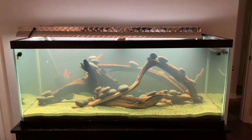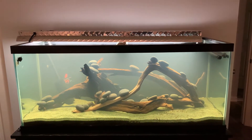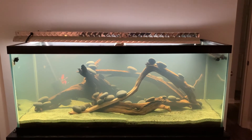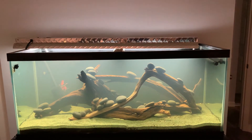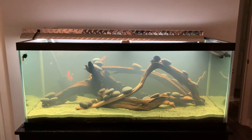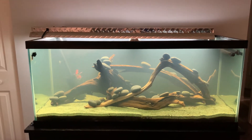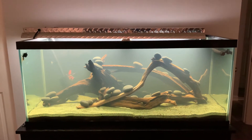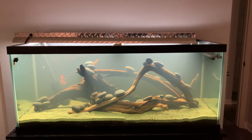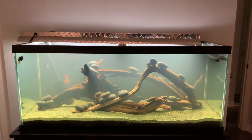I've had this tank since June. It is October and it has not had any fish in it yet. I've torn it down and put it back up probably about four times because I just wasn't happy with whatever was in there, so I kept deciding to do something different.